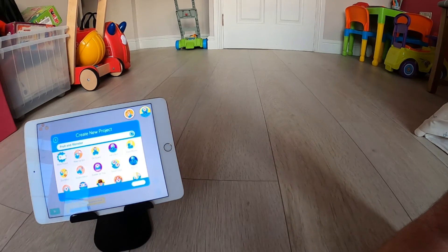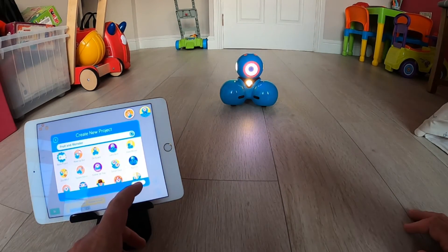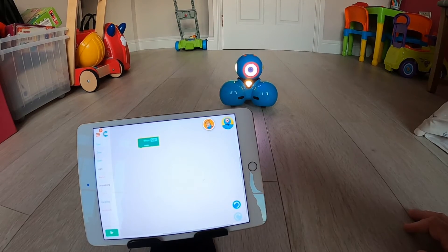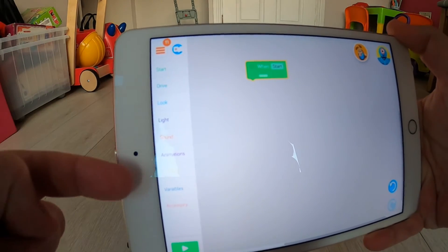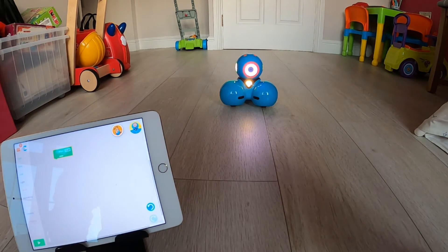When I select blank project and create, you'll see it opens up a coding page just like we saw with the snake and like we saw in the challenges. There are no blocks in here apart from the when start block. Down the left hand side, there are all the different options for types of blocks that you can use with Dash. This links back to the Wonder app because it's got things like sounds and movements for pupils to tap into and then drag out the appropriate coding blocks.